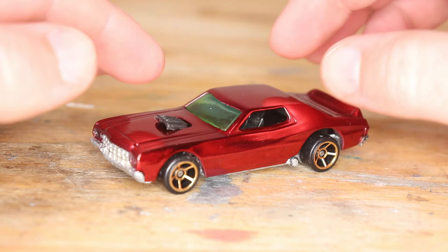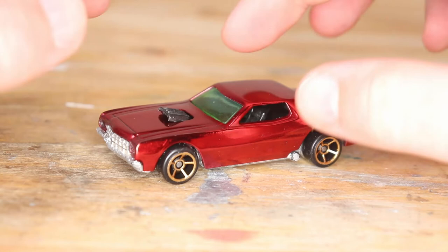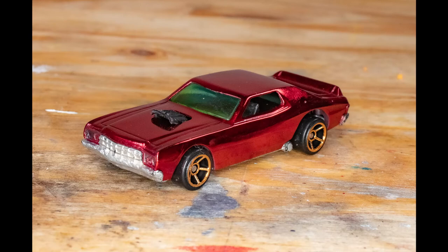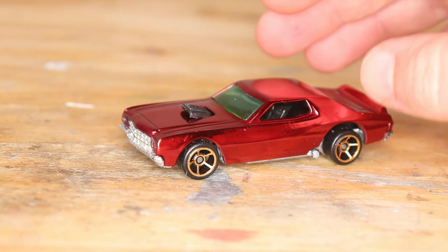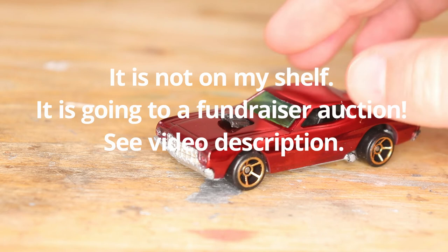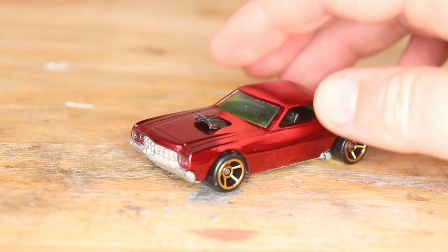I cannot express how pleased I am with this car. I think the wheels look great with it — it just looks awesome all the way around. You can see my hand in the reflection. It is so cool. If you remember, this is the before and now the after. I am very pleased with this Spectra Flame paint — you're going to see more of that in builds in the future for sure. This is going to look beautiful on my shelf, if I can stand not to play with it and show it to all my friends. Thanks for watching. I hope you enjoyed it, have a great day, and I will see you next time. Bye.